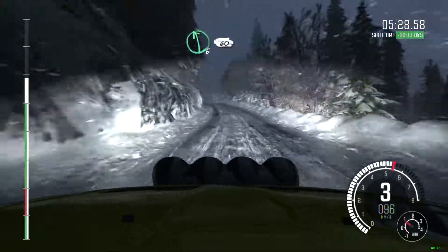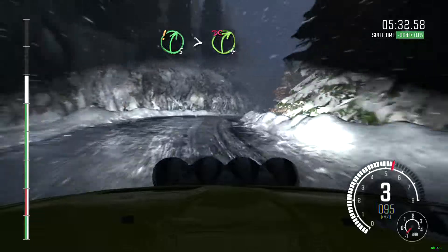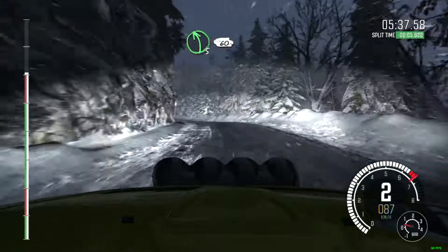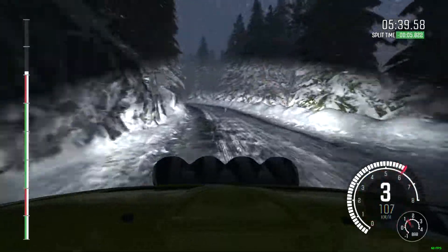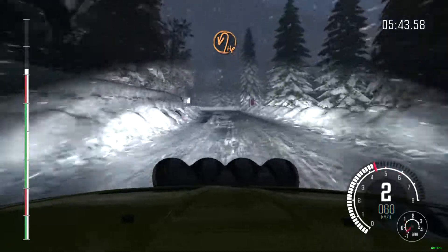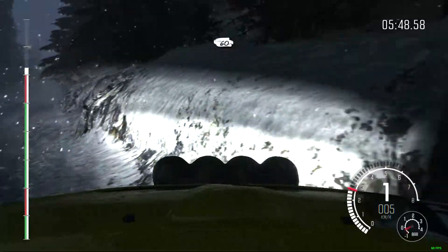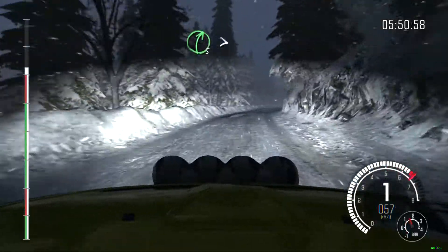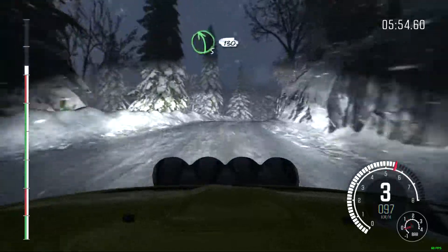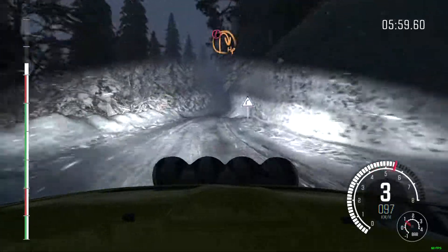Left 6 over crest, 60. Right 5 times 4, don't cut, into left 6, into right 6, into left 5, into left 5, 60. Left 4, long over crest, continues at 80, hairpin left. 60. Right 5, long, tightens over crest and continues. Into left 5, 130.